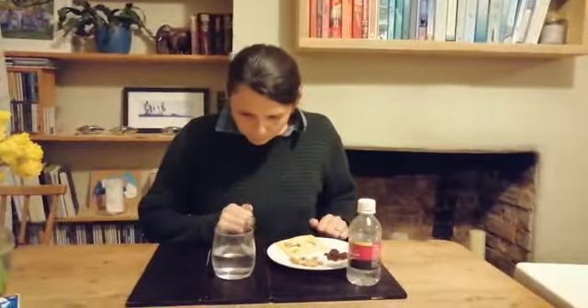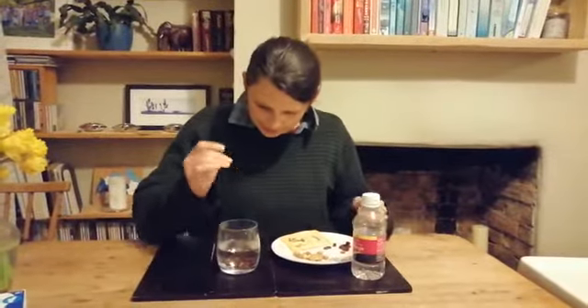What I've got here is a glass of water — just plain water, but half full. I'm going to add to that glass some raisins. They should sink, and they do.